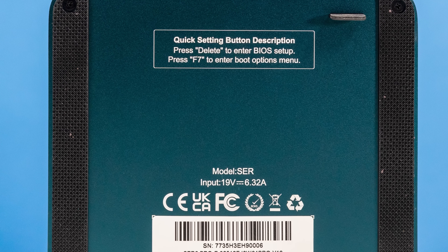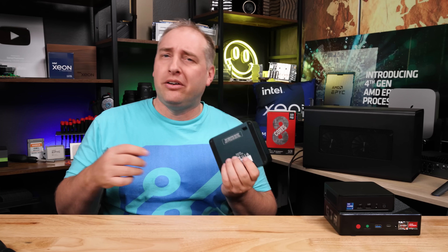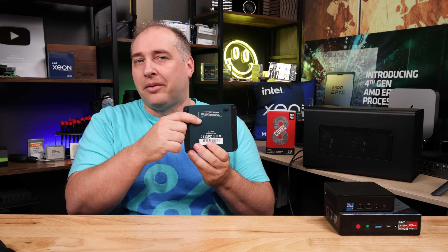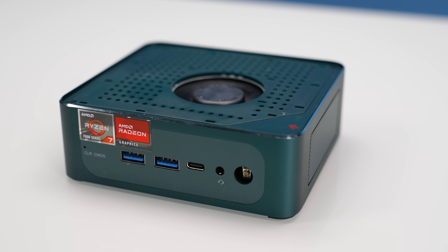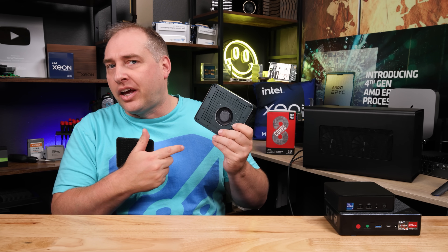Getting inside this unit is super easy. There are four screws you just pop open and you're ready to go — one screw is a little bit shorter, which is kind of weird. You also get the normal B-Link instructions on how to get into BIOS on the bottom. Once you do that, there's a little tab that's a B-Link feature, and then you're inside. Popping the cover off, you can see the main CPU fan and a little plastic cover on the side.